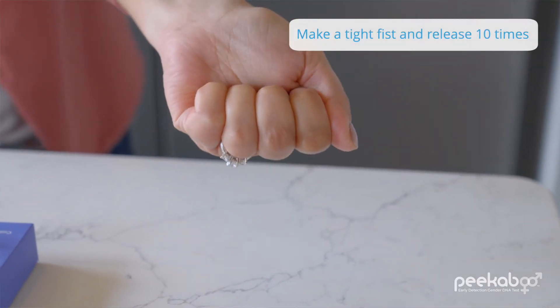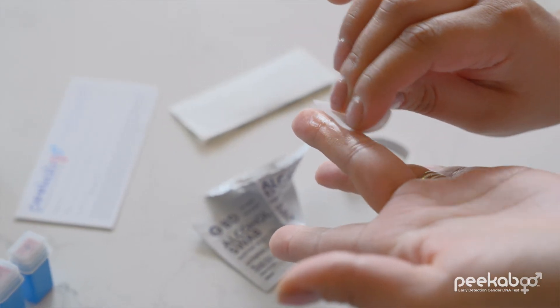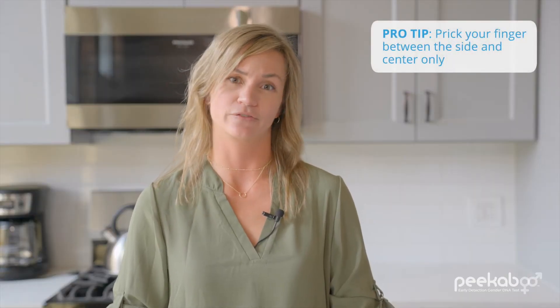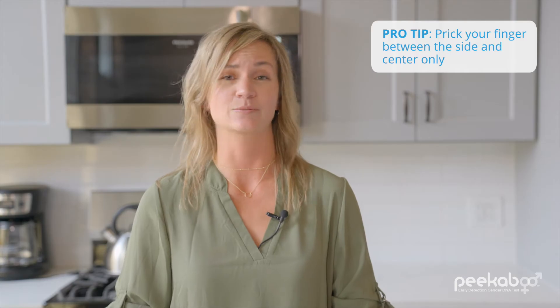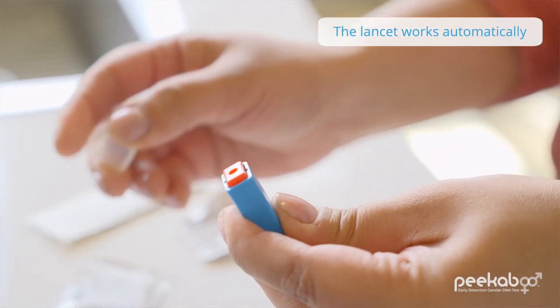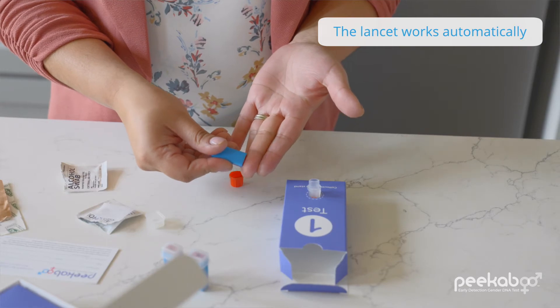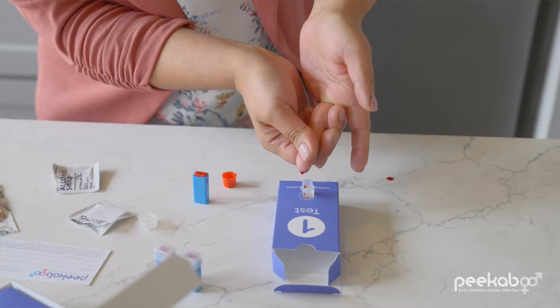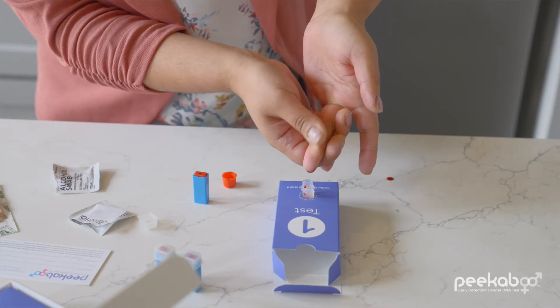Now you're ready for the finger prick. Choose your middle finger or ring finger for best results — don't use your thumb, pointer, or pinky. Clean your fingertip with the alcohol wipe and let your finger dry so the alcohol does not contaminate your blood sample. You want to aim between the side and the center of your finger — if you use the tip or pad of your finger, you won't get as much blood flow. Press the red end of the lancet firmly against your finger until it clicks. The blood will flow right away. Let the first drop of blood fall on the counter or table, and then start letting it flow into the tube. We recommend letting the blood drop onto the tube along the scooped side — this helps the blood get into the tube easier.